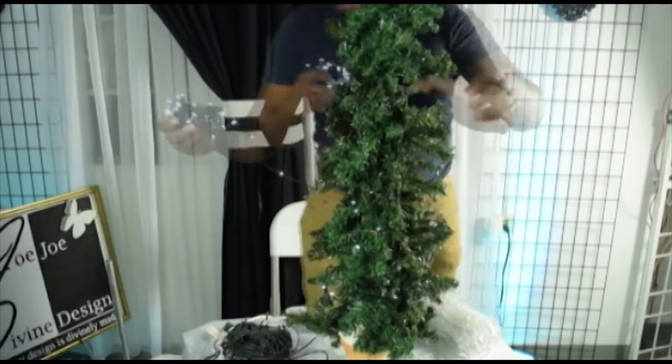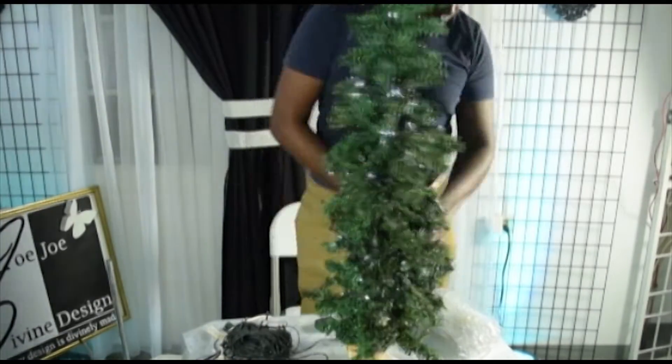I'm not going to be decorating this tree as a normal tree. I'm going to be using butterflies because it's part of our logo. I'm going to light it, add some butterflies, and some crystals. We will put some crystals in it. So let's get to it.